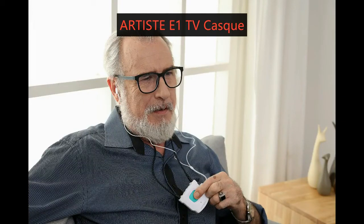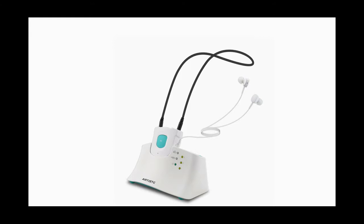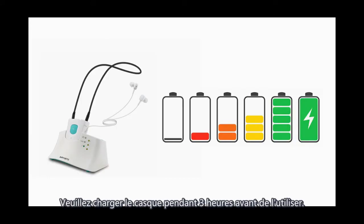This video will show you how to use the Artis E1 TV Headset. First, charging correctly: discharge the batteries for about 3 hours before first use.